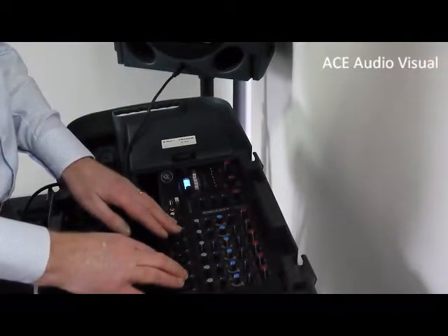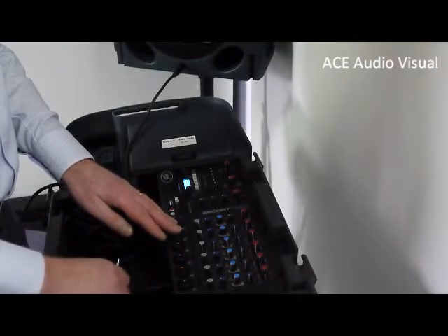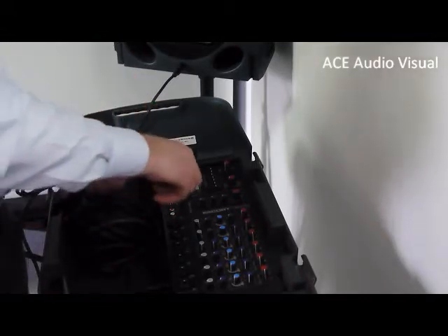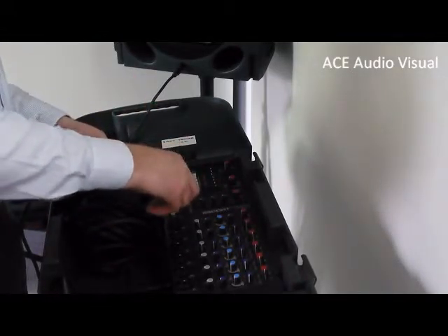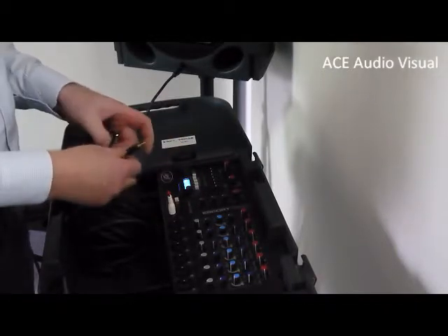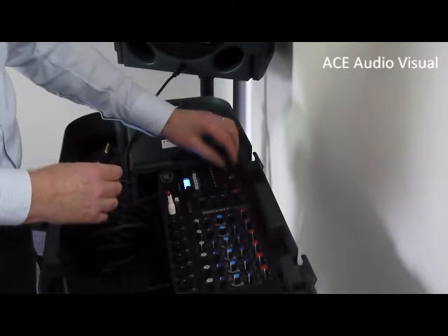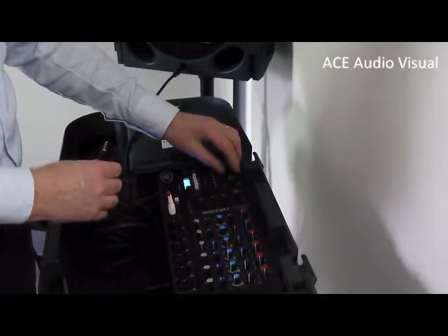If you're showing a film from your laptop or through the projector, you can also do this from this audio system. You connect in this cable here, which we give you, and the other end goes into the projector. This is the volume adjustment for this function.